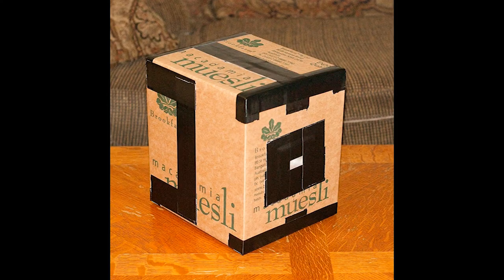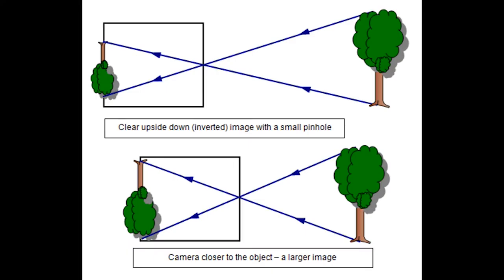If you add a simple shutter and a sheet of photo paper or film inside the box, you've just built a camera. The longer the box, the more magnified but dimmer the image becomes. The smaller the pinhole, the sharper the image, at least to a point. There's no need to focus because the pinhole has an infinite depth of field — everything will be in focus.